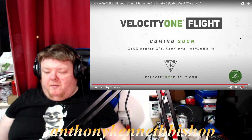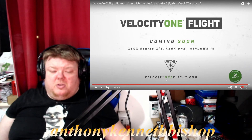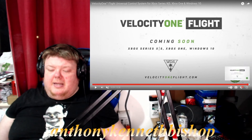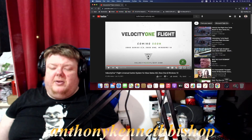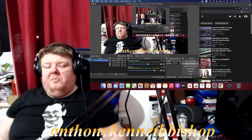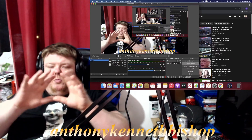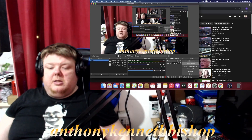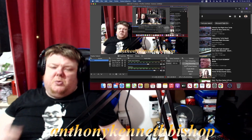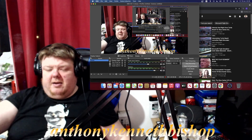It's designed for Xbox, and the main site is velocityoneflight.com. Anyway, guys and girls, if you enjoyed this short episode on the controller, let me know what you think in the comments. I'll see you in the next episode — I'm doing some other videos in between looking at trailers and that kind of stuff. Stay safe!